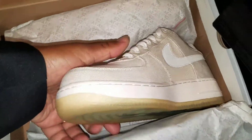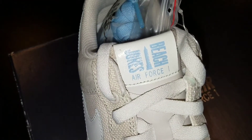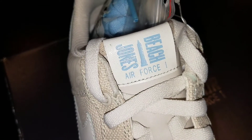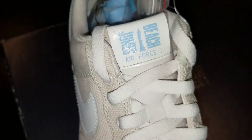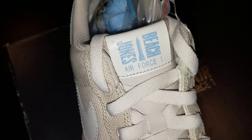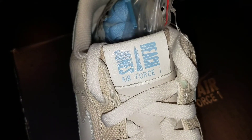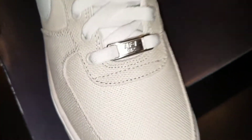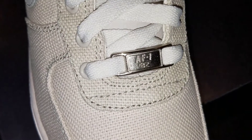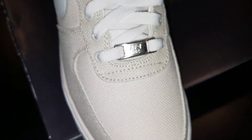We got this beautiful shoe here. On the tongue you got the beach — Jones Beach — Air Force One. In the middle you have a needle there. That needle is basically a marker when you're out in the ocean — a tower, a lighthouse — you use that as a marker. And on your Dubray, Air Force One, 1982.